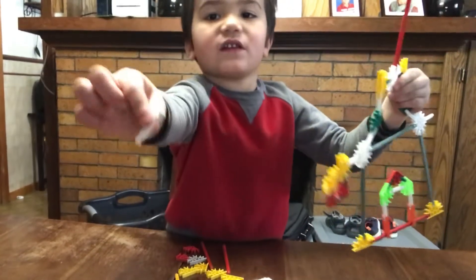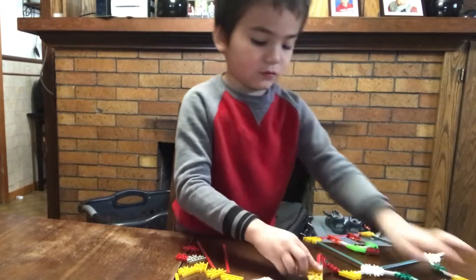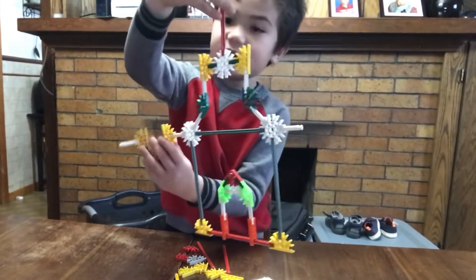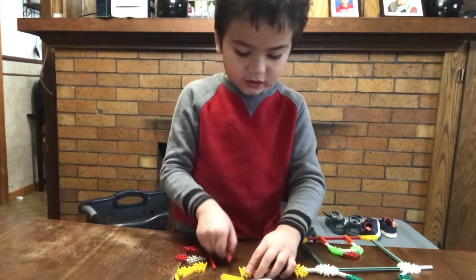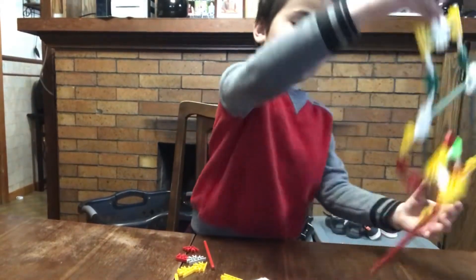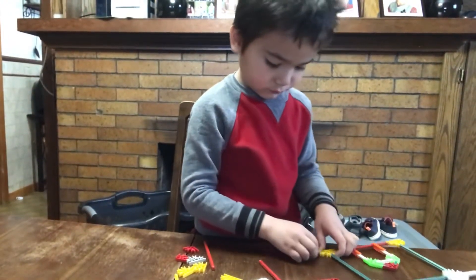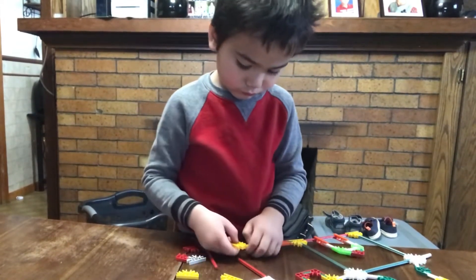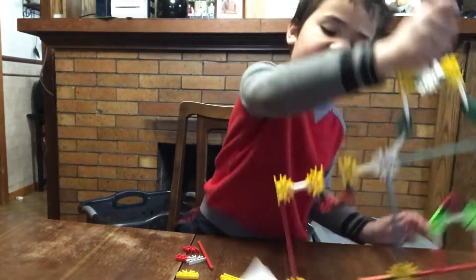Then get one of these pieces, put it right there, and it should look like this. It has to go — click there — it should look like this.